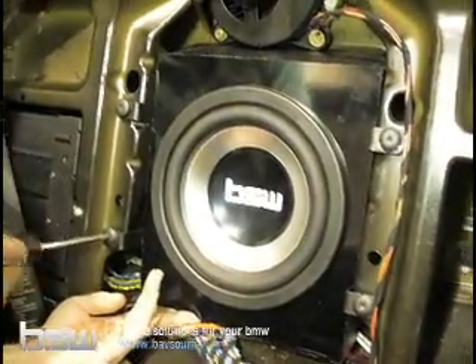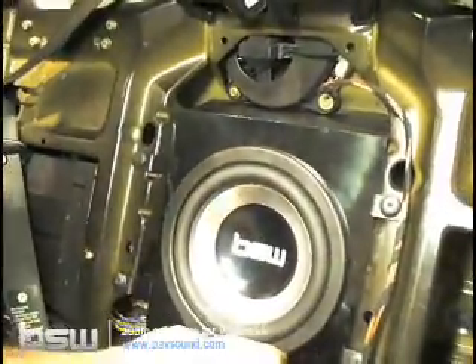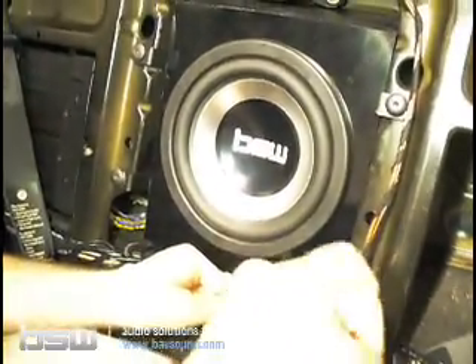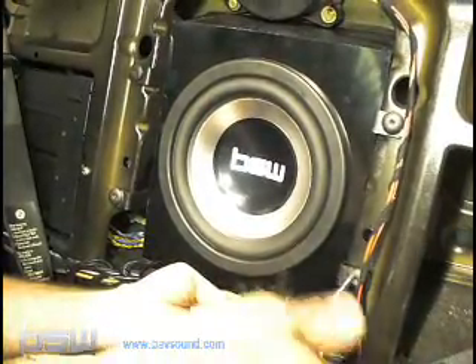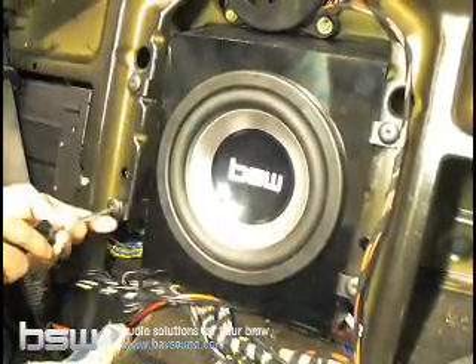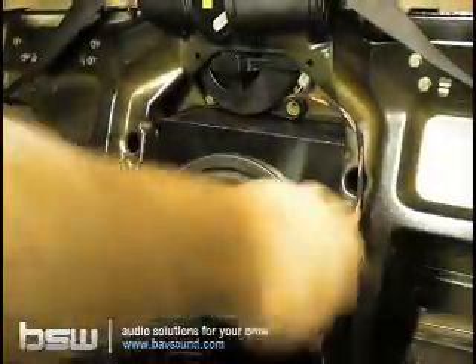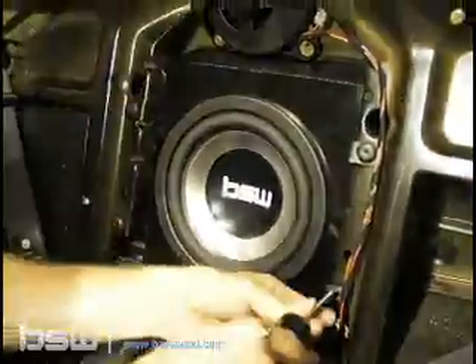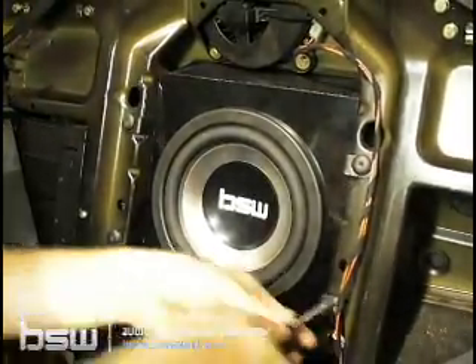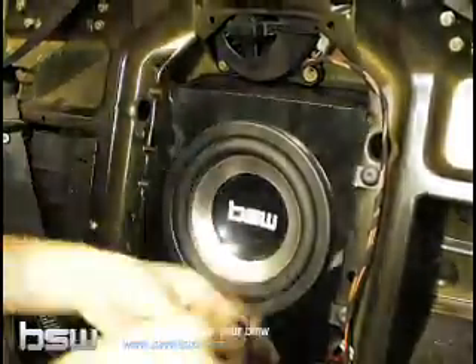You're going to start kind of catty-corner — do a little bit on one side, do a little bit over here. Remember to watch out for this wire here, and you'll hear the gasket sandwiching against the back of the car. That's exactly what we want it to be doing. Keep working the gasket down, getting it nice and snug. Don't stop turning them until you just can't torque them anymore with your hands.